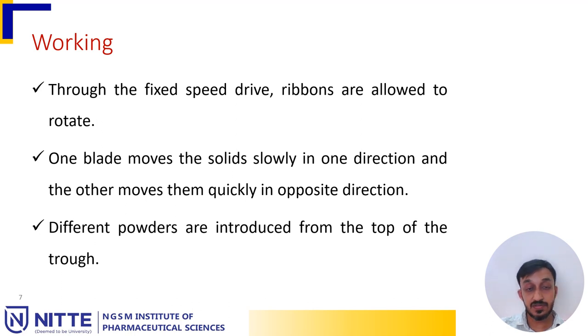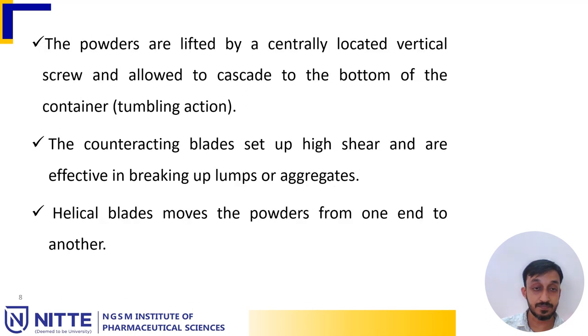The trough is fixed, and through a fixed speed drive, the ribbons are rotated. One blade moves the solid slowly in one direction and the other blade moves them quickly in the opposite direction. Different powders are introduced from the top of the trough. The powders are lifted by a centrally located vertical screw and allowed to cascade to the bottom of the container, creating a tumbling action. The counteracting blades set up high shear and are effective in breaking up lumps or aggregates.